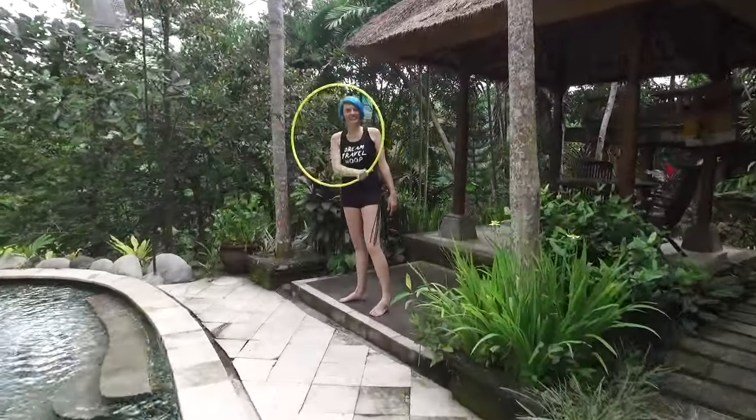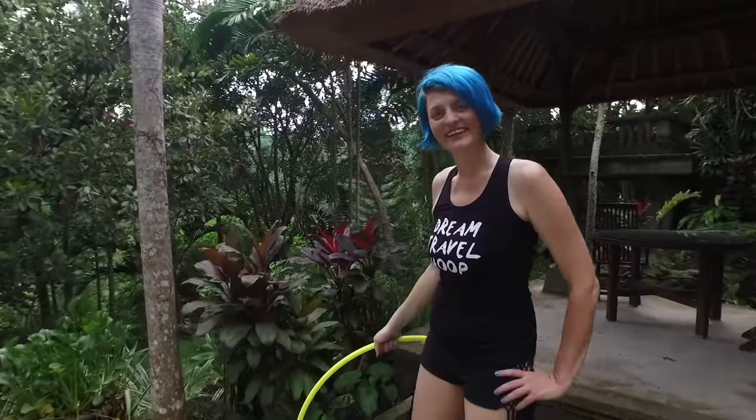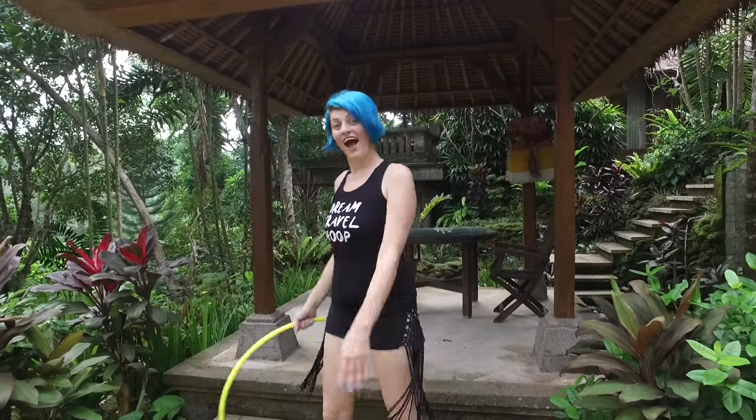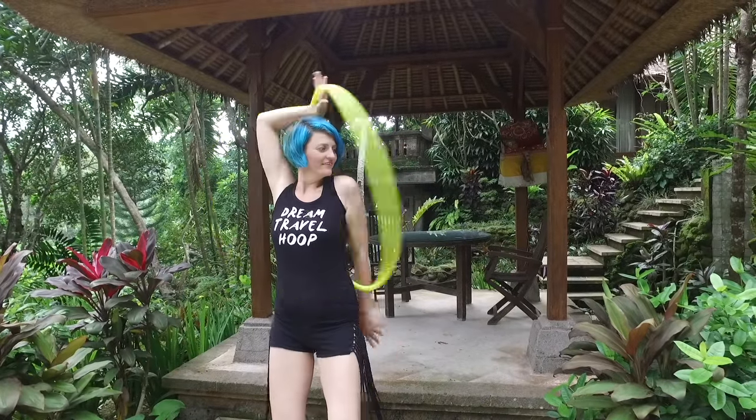Hi guys and welcome to this super special Hoop Dream Retreat tutorial with me Emma Kenner. I'm going to show you how to do one of my favorite moves, this cool little one-handed coin flip reversal that I do all the time.